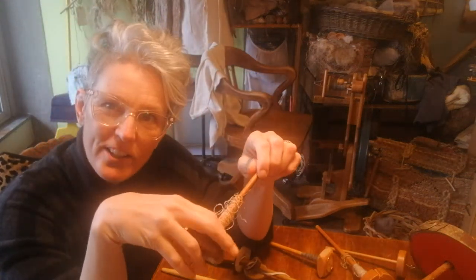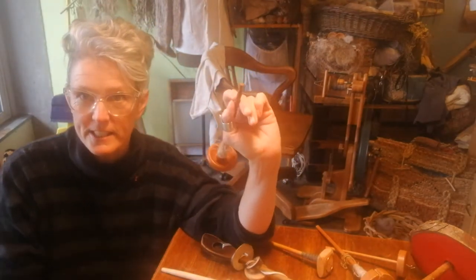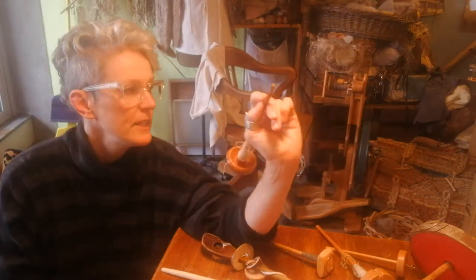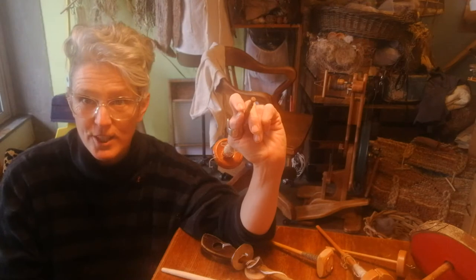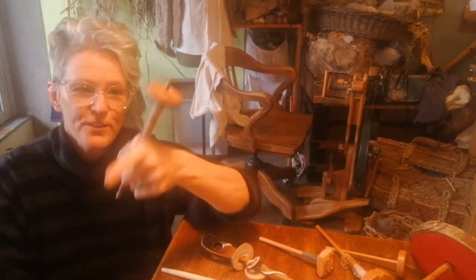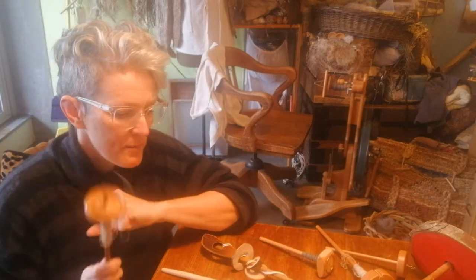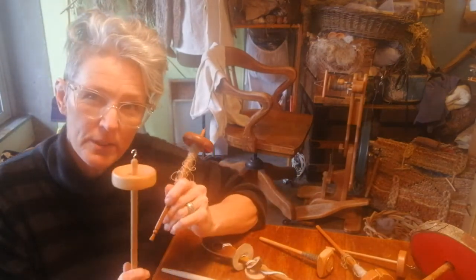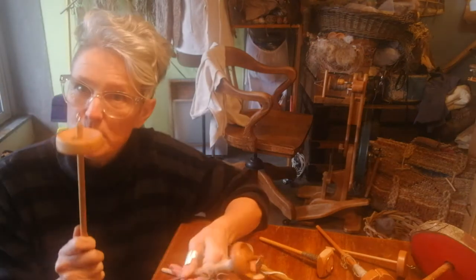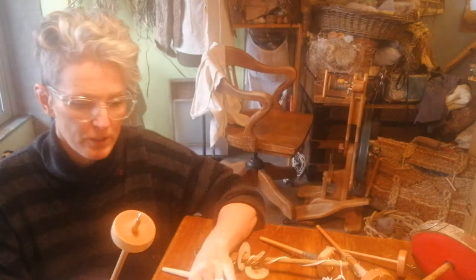Hi there, my name is Sharon Kallis and this is a little video on the anatomy of a drop spindle, on the chance you're interested in making your own spindle. If you are trying to do your own spinning and teach yourself, your tool is the first place to start. When I'm teaching drop spindling, I always spend a lot of time talking about the tool because that's the best part to really help understand what you're doing and how the tool is functioning.